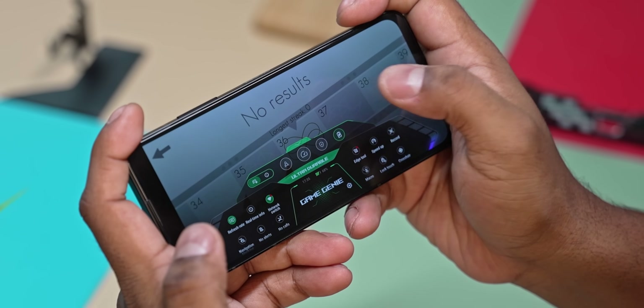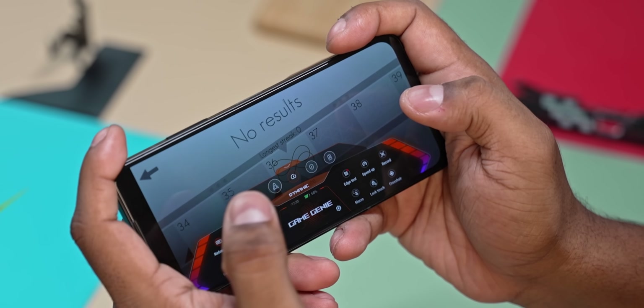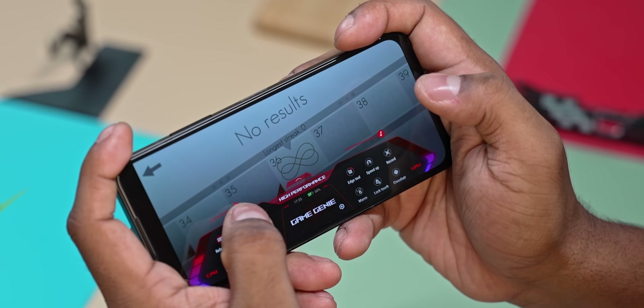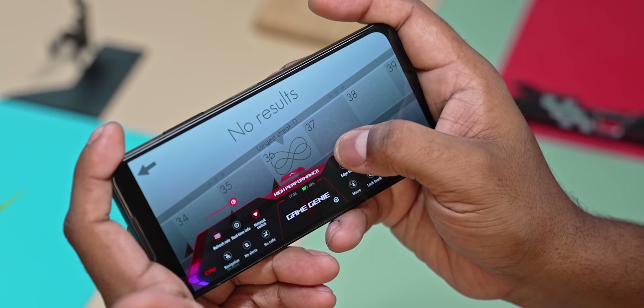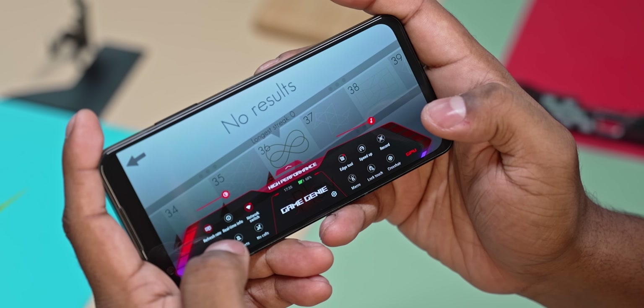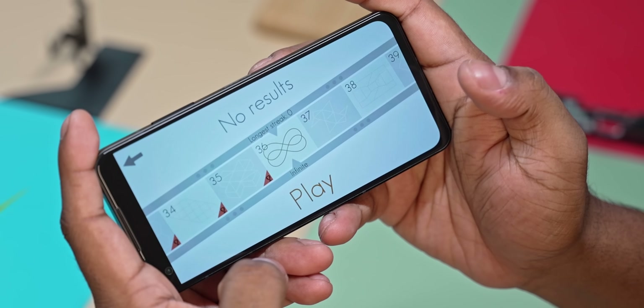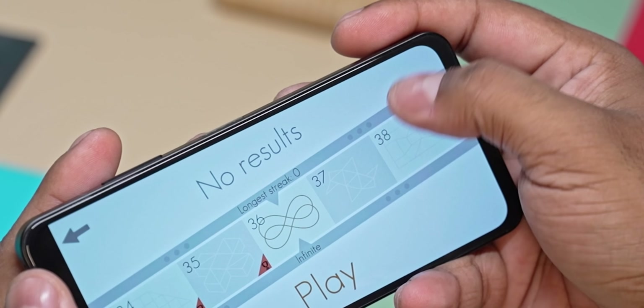There's also Game Genie functionality with different modes: Ultra Durable, Durable, Dynamic, High Performance — controlling brightness, volume, refresh rate, speed, and screen recording. You can also quickly launch the camera while gaming.